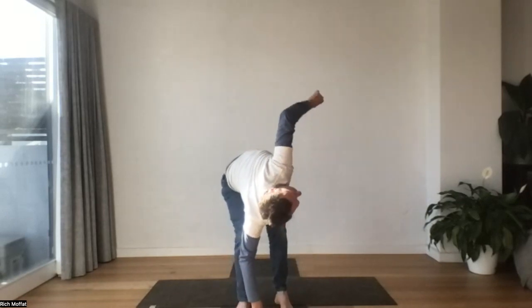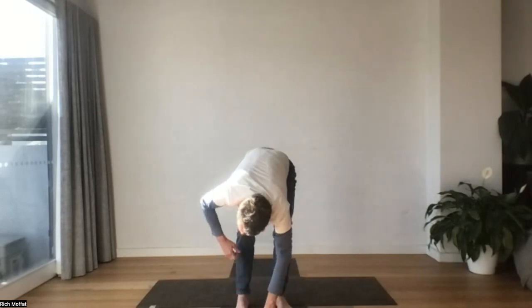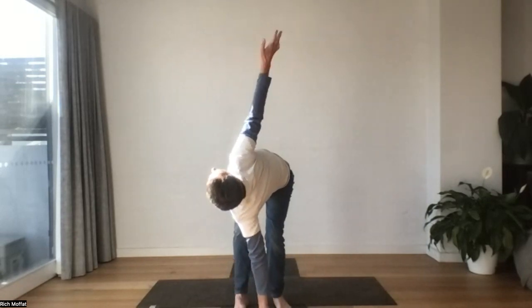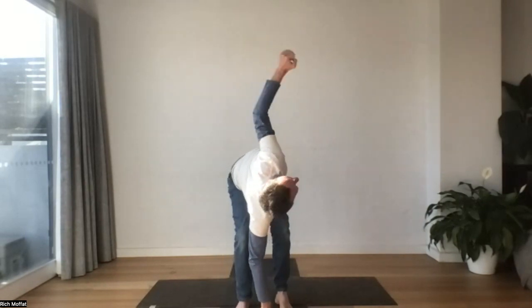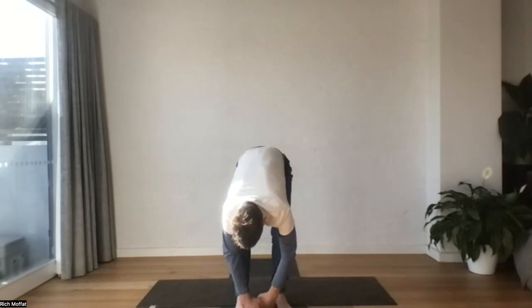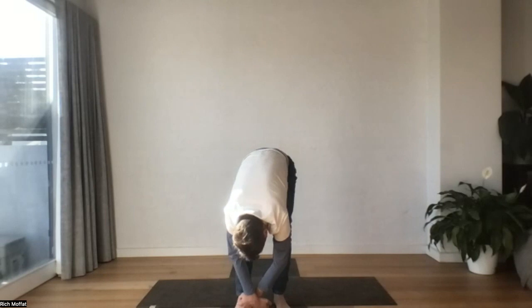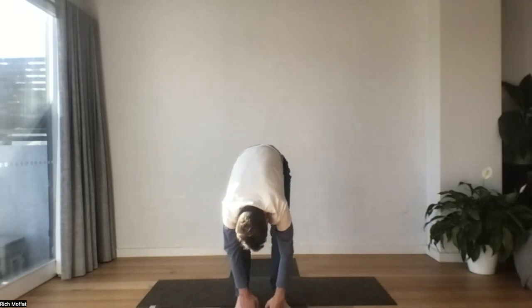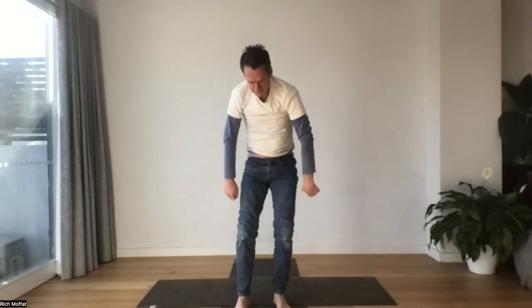Reaching the arm up. Maybe one more time each side. And we'll sigh out. Maybe a little ragdoll side to side. Tailing the spine up, let's come up all the way.